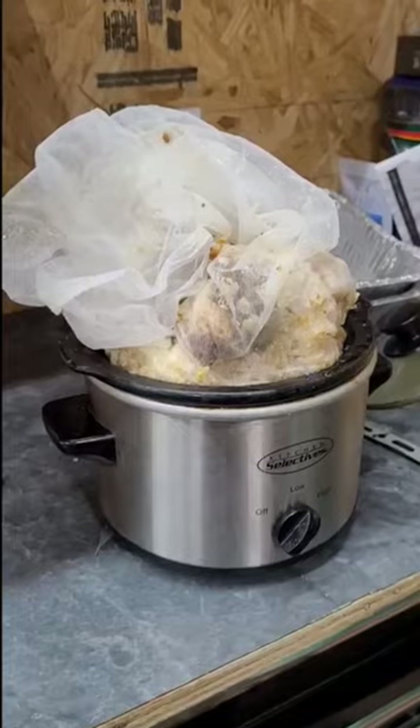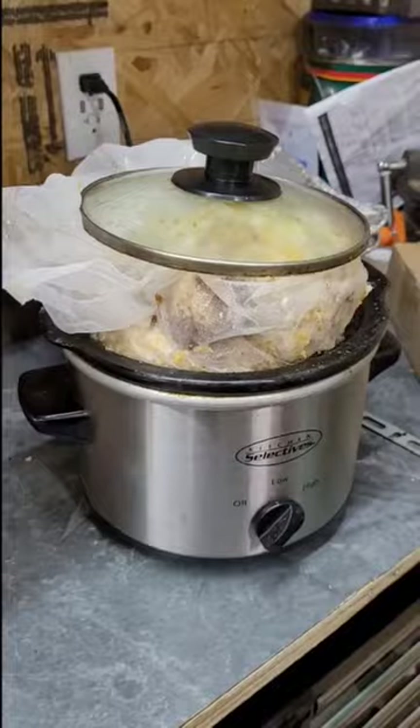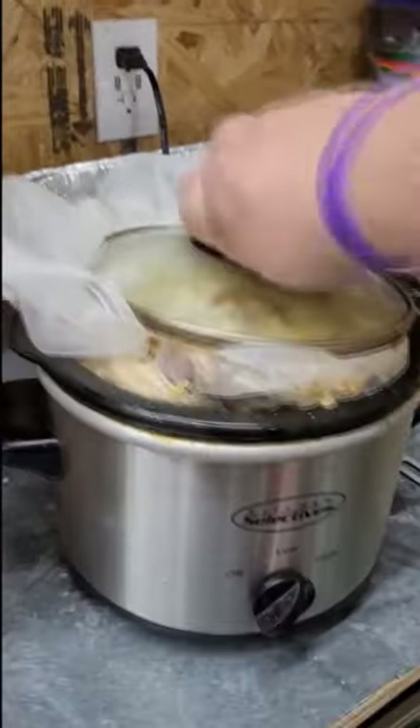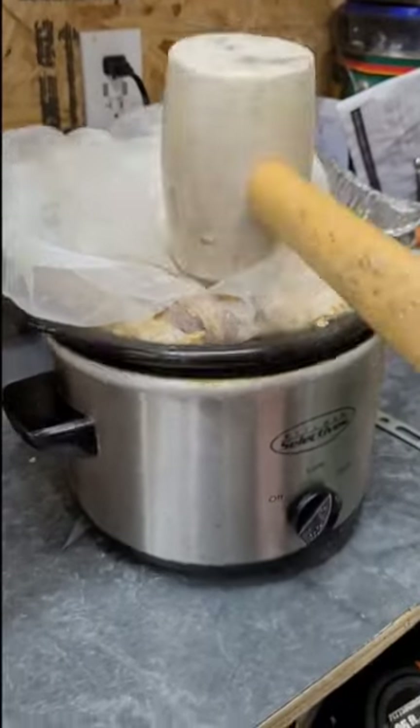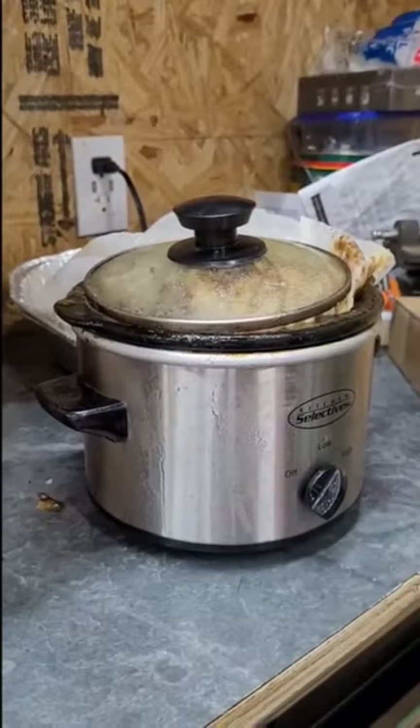We turn the pot on high, and we wait. Get in the pot! And we wait some more.